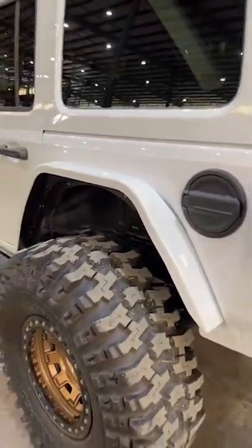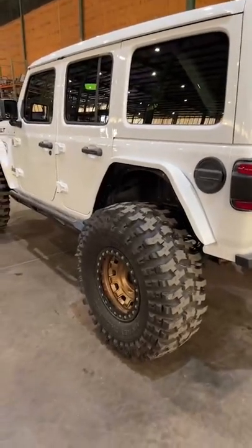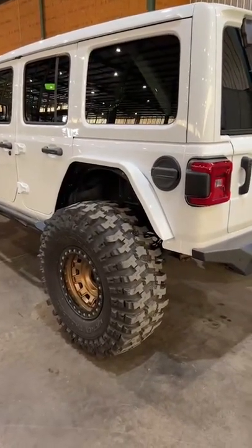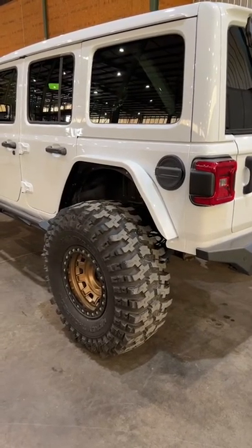They do bolt on. To install the fenders you are going to be using some rib nuts — we do include those. The fenders still work with our inner fender kits.